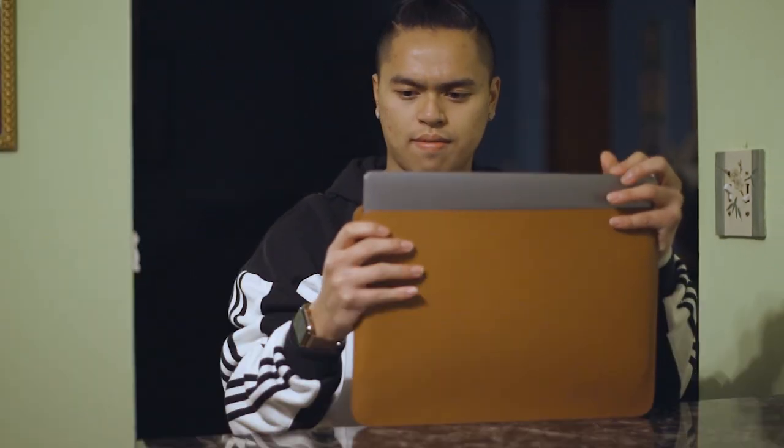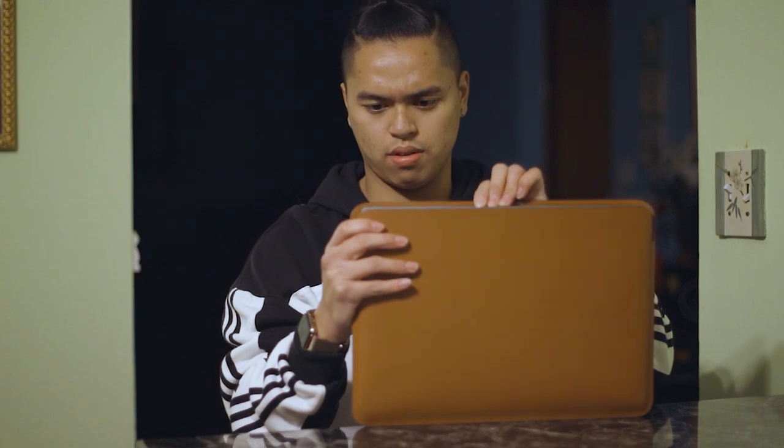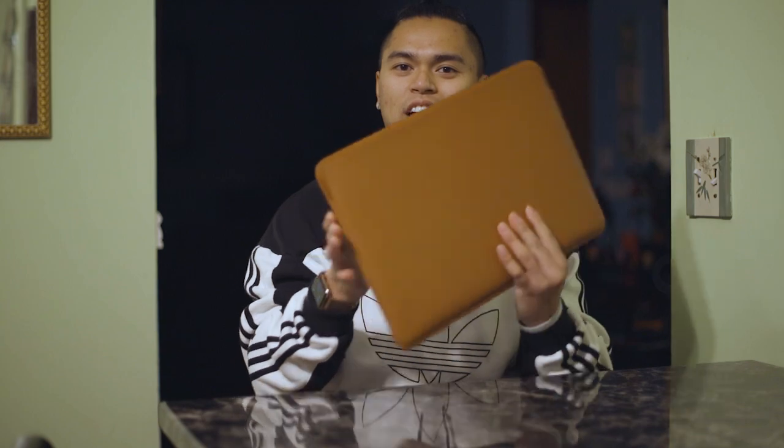It's very snug. That is very satisfying. It fits in perfectly — the feet on the MacBook Pro match up with the feet at the bottom, and the Apple logo matches with the Apple logo.